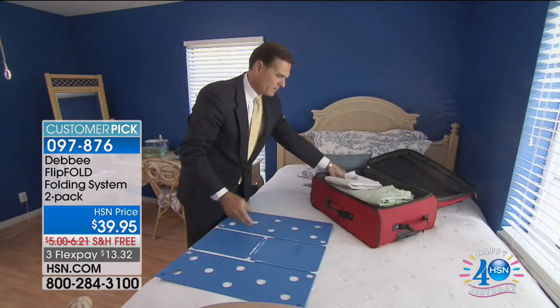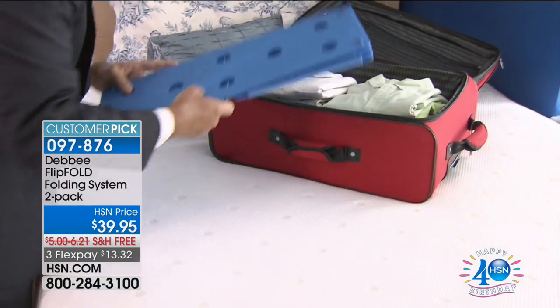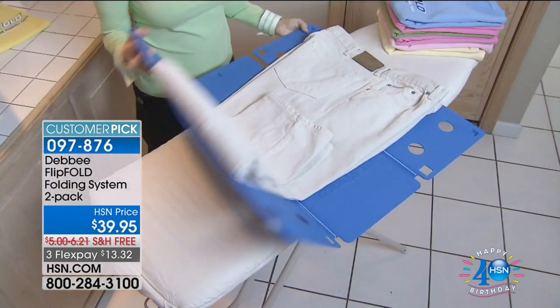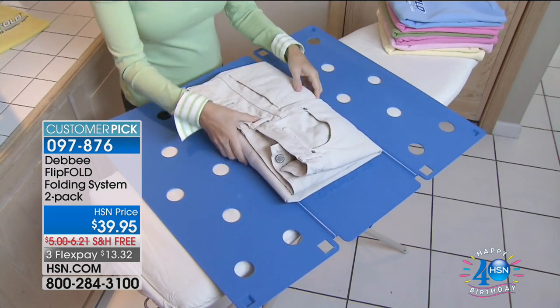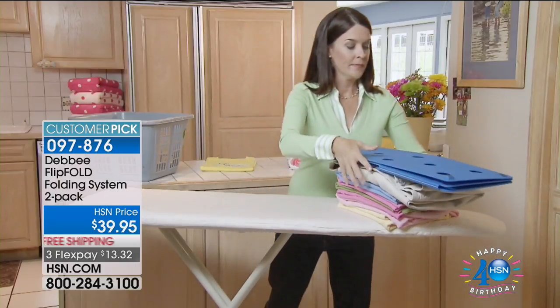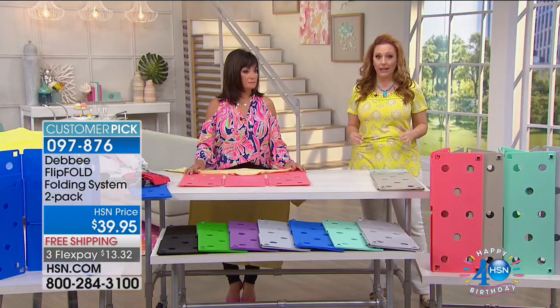I think it's been on like six times now. Dr. Oz featured it on his show where he's like, tasks around the house that can be done faster. He folds all his scrubs with that. You've seen them in any retail store where they fold all the sweaters in a neat pile.